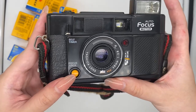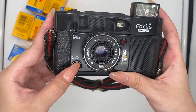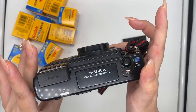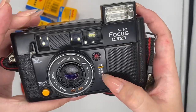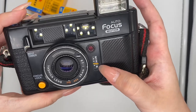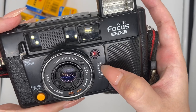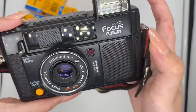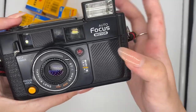And this is the focus lock function. So if you want to use focus lock, you will have to press this button right here first before you take your photo. It will display your focus — for example, this is like half body, this is two person photo, and this is lens. So it will show you what you focused on after you capture your photo.